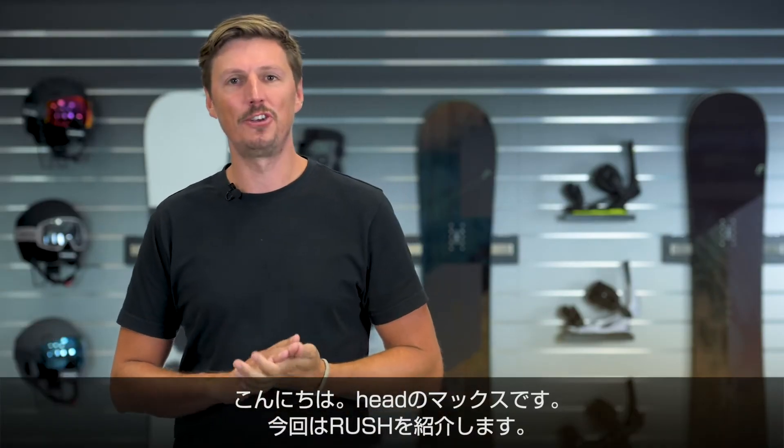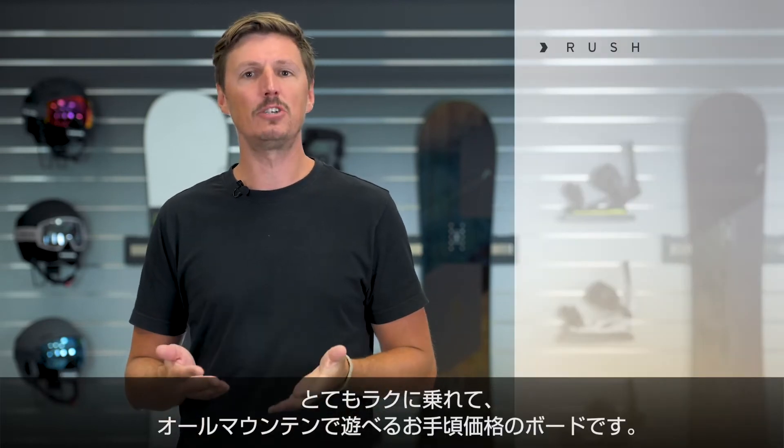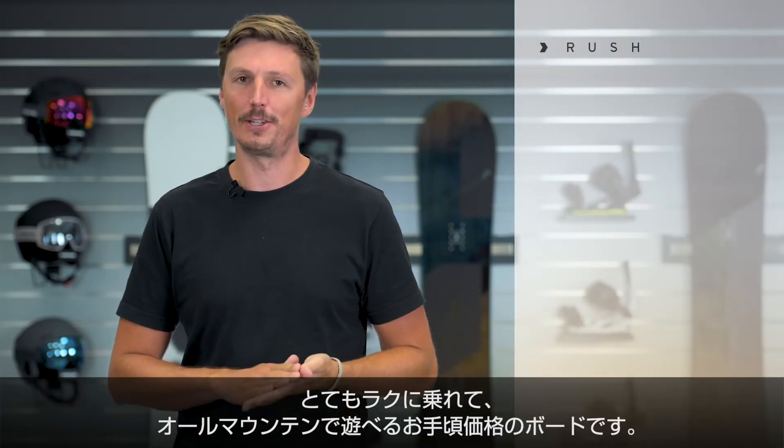Hi, I'm Max from Head Snowboards and I'm presenting to you the Rush, which is an easy riding, super fun, all-mountain board, which is also easy on the budget.